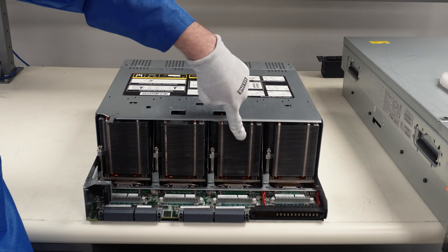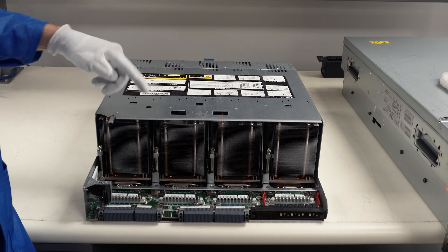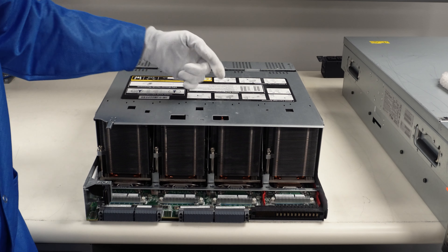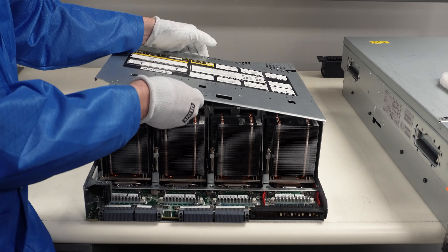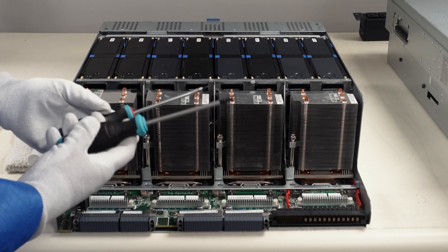Now I'm going to spin this around for a better angle. We're going to be working on our four CPUs. To remove the top cover, there's a clip — push it in and slide it out, then lift straight up. Now we physically have access to our four CPUs. This is processor 1, processor 2, processor 3, and processor 4. If you're installing them, that would be the order you'd do it.